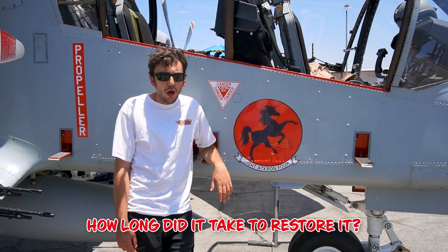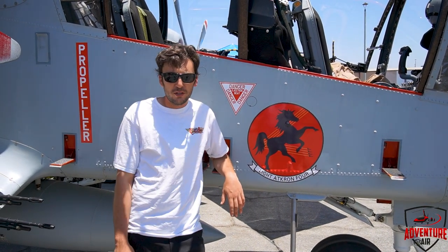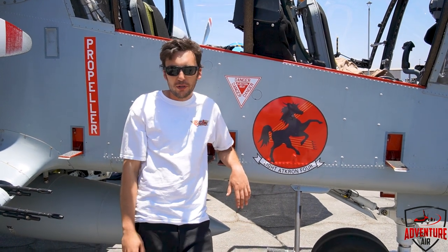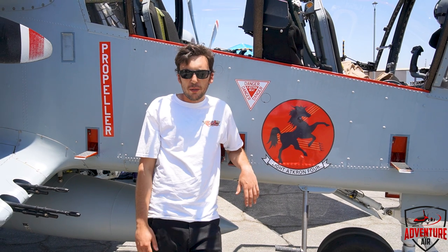How long did it take to restore this? This one was done in about a year, give or take. Right now we have one in the shop — it just went in the shop and we're doing more of them. They're very, very popular. It came into the shop early April and it will fly out of the shop by October.